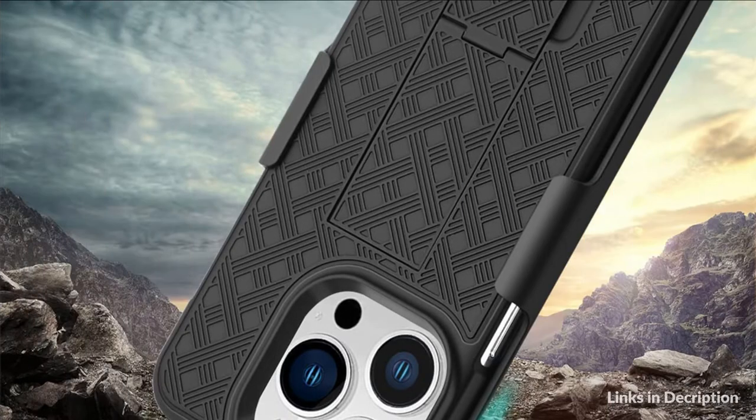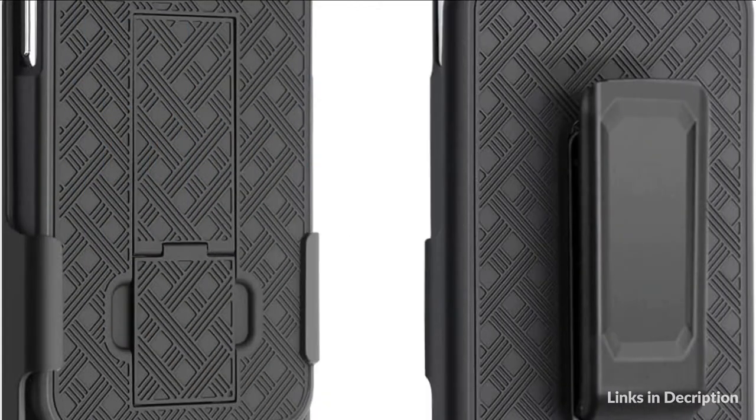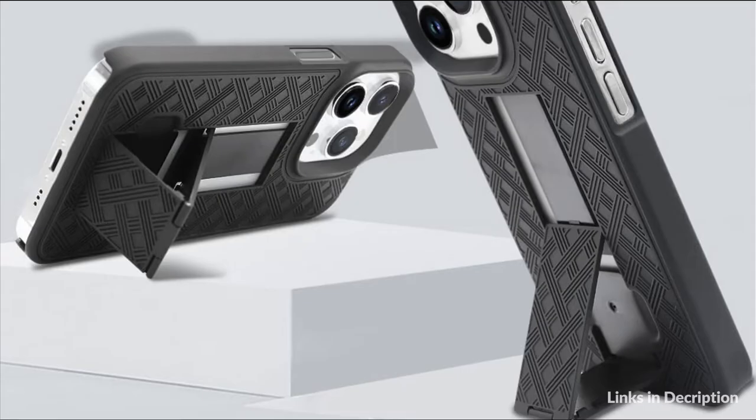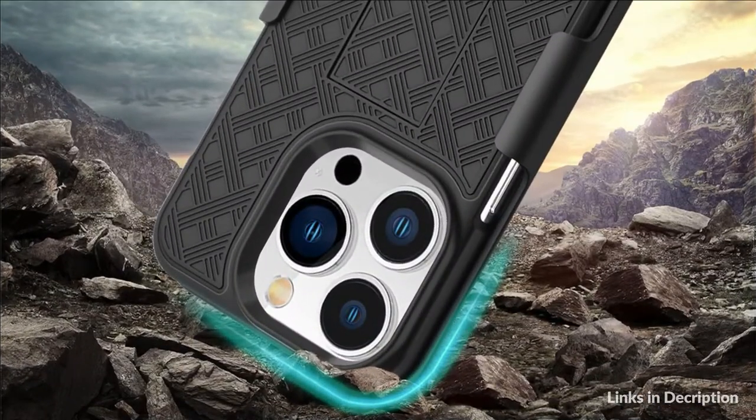Built-in kickstand for hands-free viewing in both horizontal or vertical angles, giving you the freedom to view content on your phone any way you want. The 180-degree rotating swivel clip provides easy adjustability and a sturdy locking mechanism to always keep your phone safe. Precise cutouts allow access to camera, home button, headphone jack, microphone, etc. Great side grips and clip holds tight to clothing. The low profile keeps carrying the phone from feeling bulky.